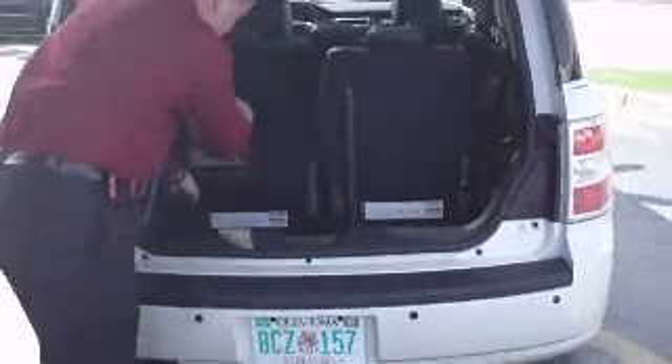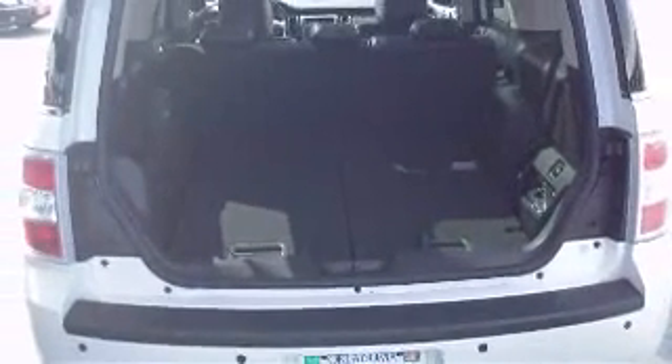Moving along, if we open this back, you'll be amazed at what you can do with the back of this thing. My favorite thing to show people is the fold-flat seats. Let's say you don't have any other occupants and you're just a driver and you've got something to haul — you can fold every seat down. Let me show you that.